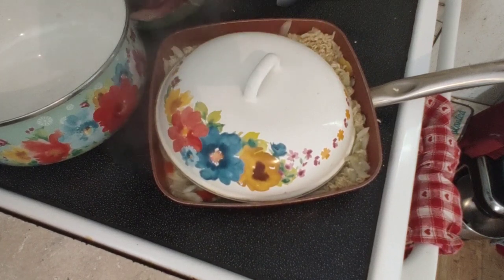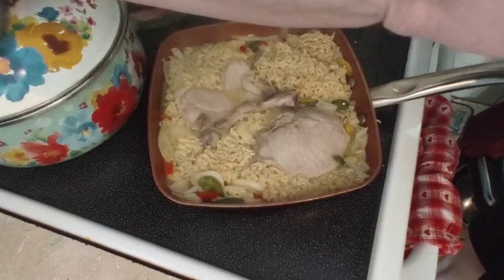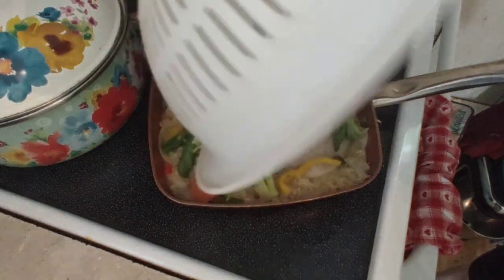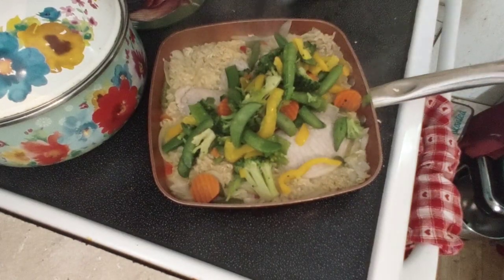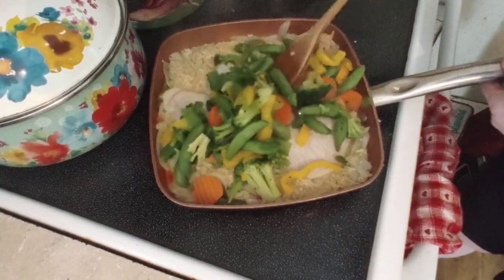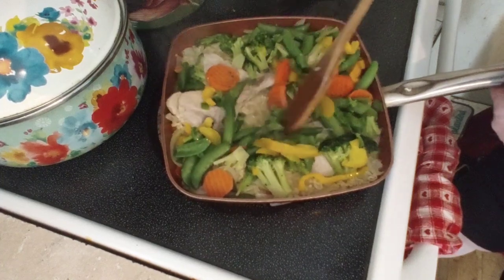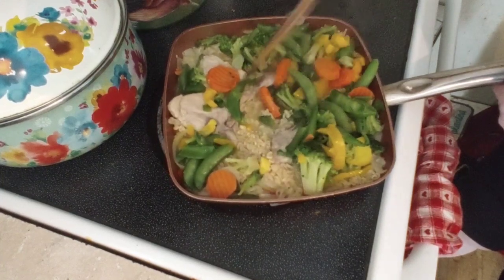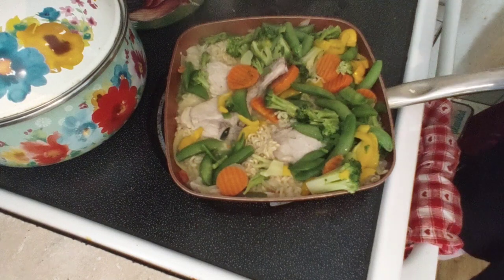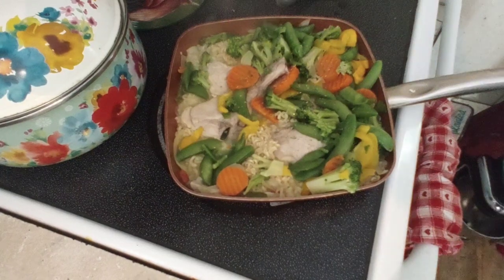Perfect stir-fry. Add the vegetables in and let them sit for a couple of minutes. Take your wooden spoon and mix everything around. This is coming together nicely. Add a little more pepper and garlic — about a teaspoon — and sprinkle it on in.